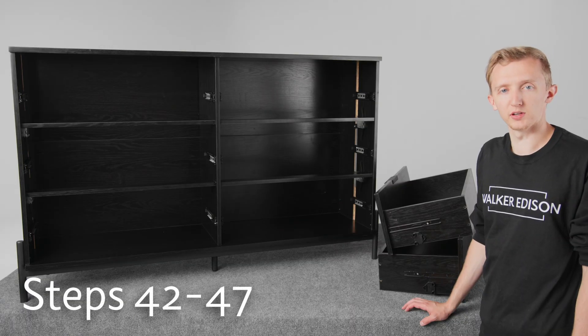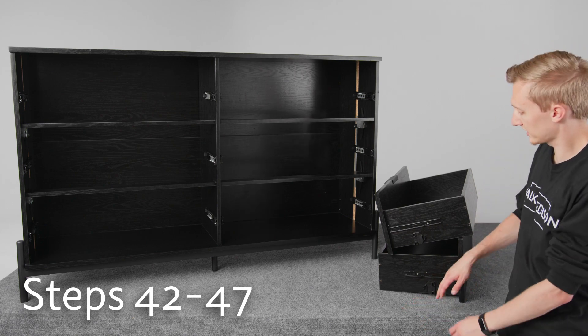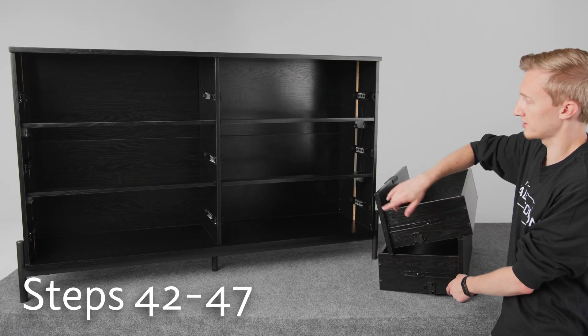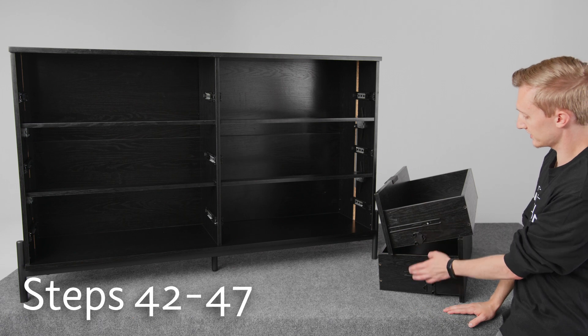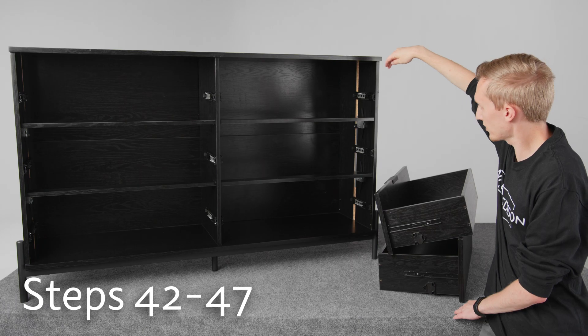In steps 42 through 47, we'll be putting in the drawers. The main thing you need to watch out for is that the drawers that have the plastic on the bottom — these two drawers need to go in the top two spots. And you want to make sure that the plastic pieces are on the same side as the mechanisms inside.